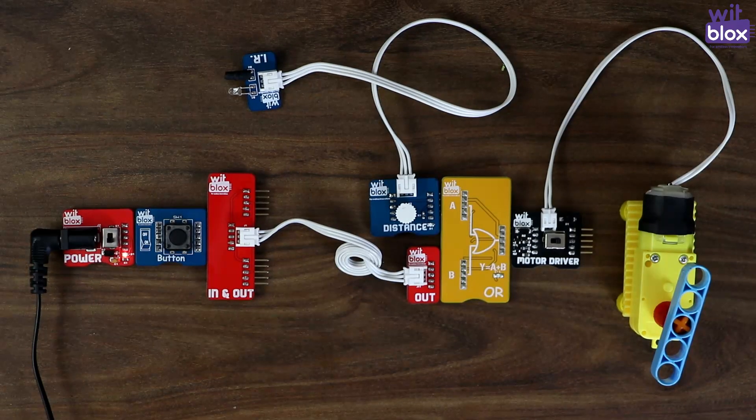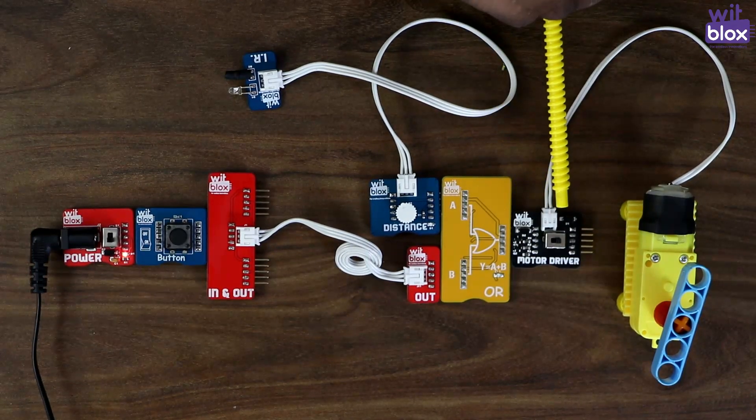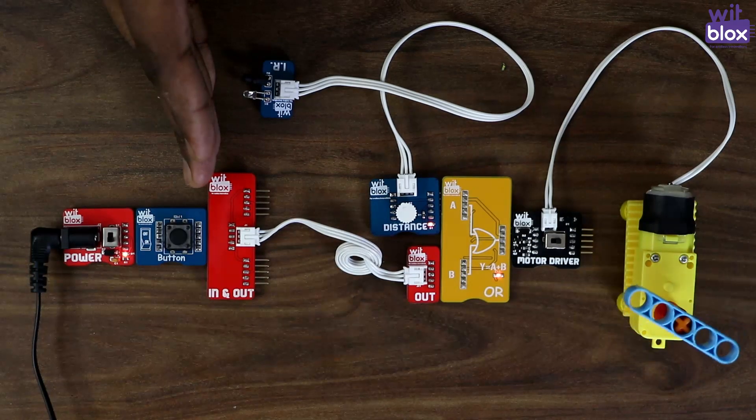How does this OR block actually work? If any of these inputs — that is input A or input B — is ON, the motor driver will turn ON. Now let's put my hand in front of the distance block. As you can see, the motor driver turns ON.